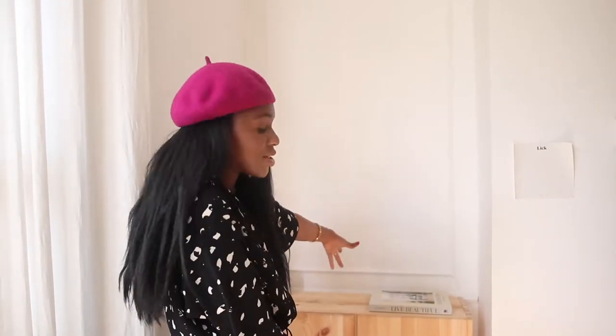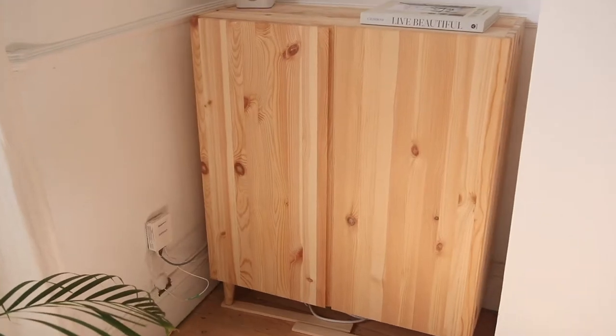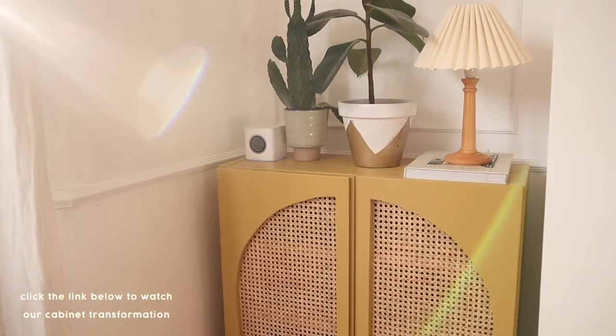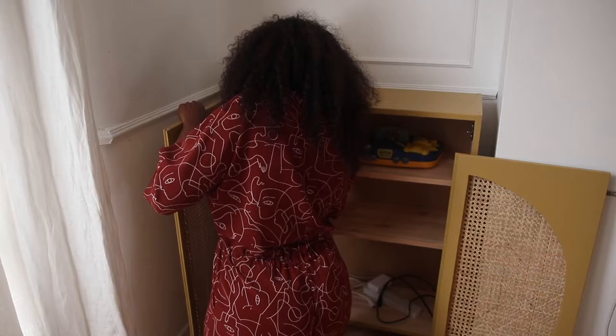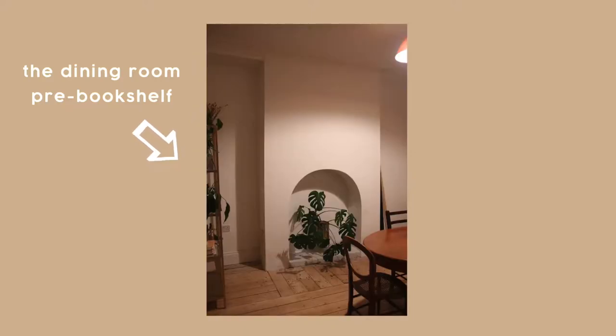In our last video we turned a plain IKEA cabinet into a lovely rattan sideboard for our living room. If you haven't seen the video yet, hit the link in the description box to give it a watch. For this next project we wanted to take elements of that cabinet and DIY some built-in shelving for our dining room. This is what it looked like before, and this is how it went.